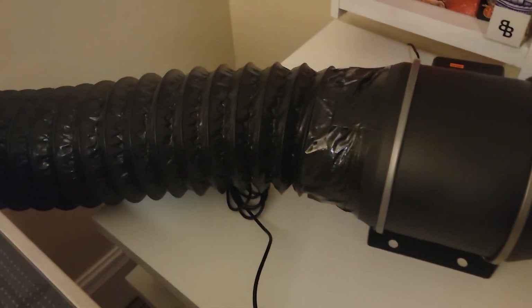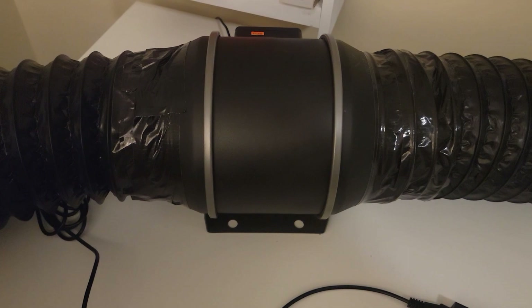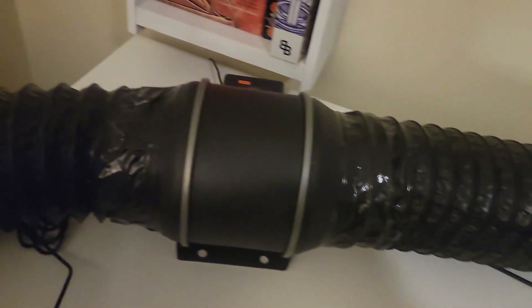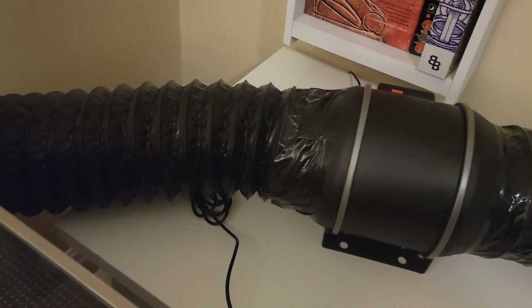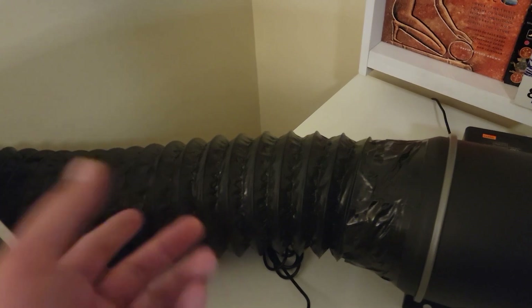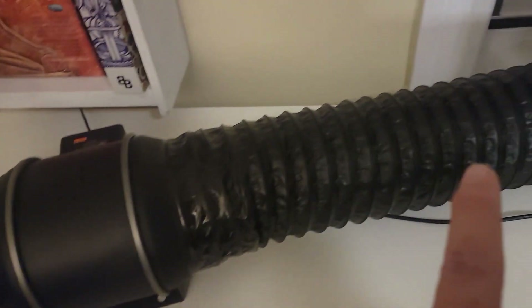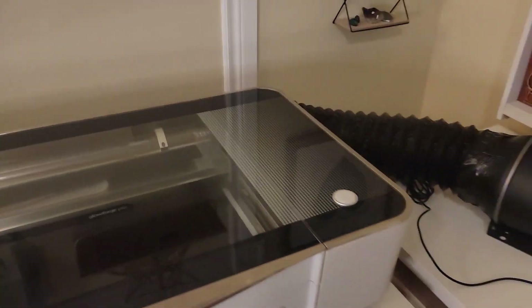Not every hose is created equal. If you're buying the AC Infinity Cloudline S6 inline fan, I highly recommend you go with their hose. AC Infinity didn't have any in stock, so I bought a different hose off Amazon for this run — and the diameter is actually slightly smaller than AC Infinity's six-inch hose. The aftermarket one may technically be six inches, but it's exactly six inches, whereas the AC Infinity hose is made to fit their product. It caused a lot of faffing about trying to get it onto the inline fan and onto the adapter behind the Glowforge.